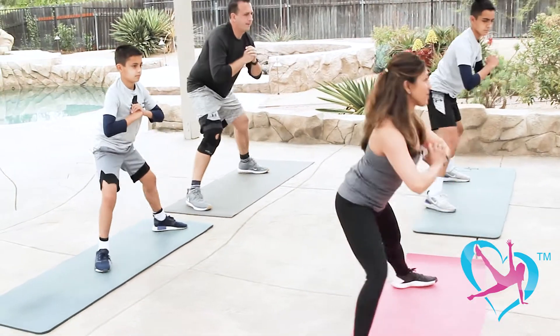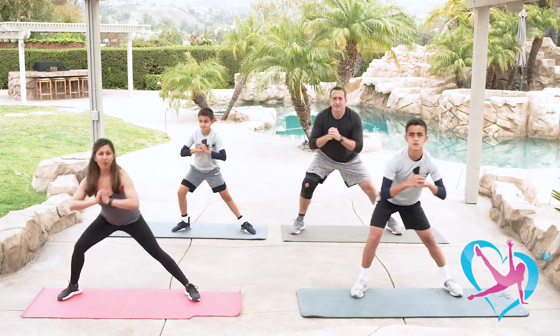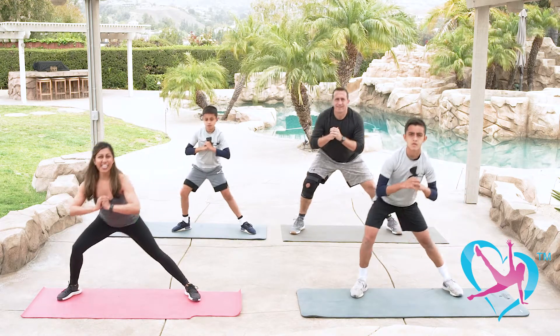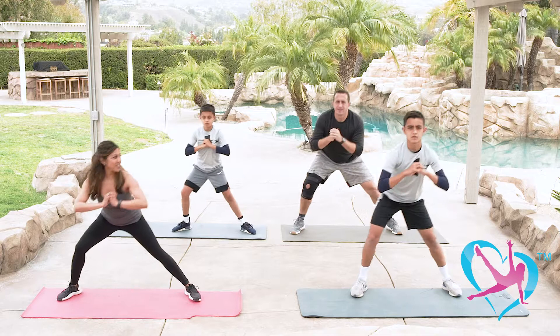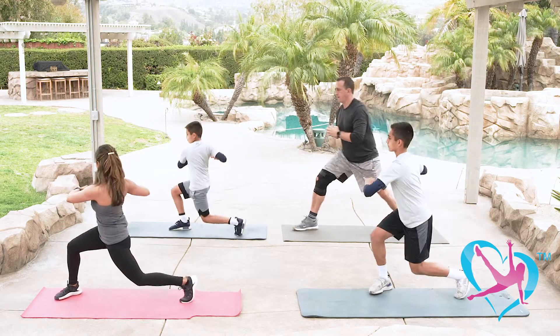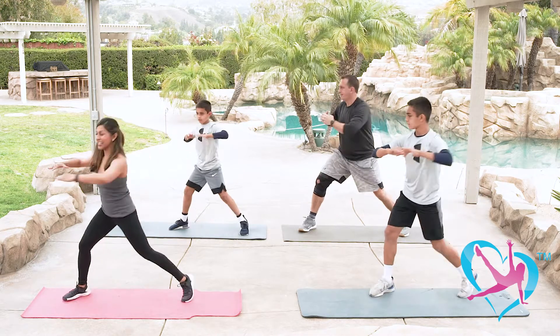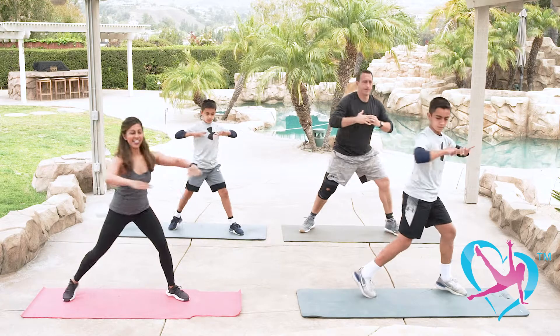It's very important to warm up, especially for kids before they play sports. Let's do four more — three, two, one more. Now we're going to pivot: bend your knees, tuck in your core, hands at chest level, and go side to side.